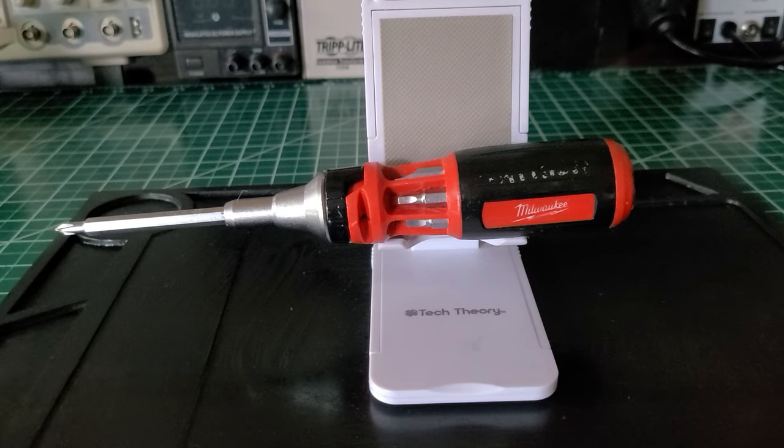Welcome back to the Electricians 2 channel. On the bench today we have the Milwaukee multi-bit ratcheting screwdriver, model number 48-22-2302. This screwdriver was released to the market July 28, 2017.